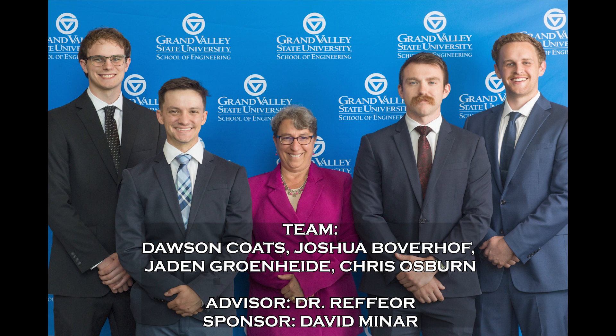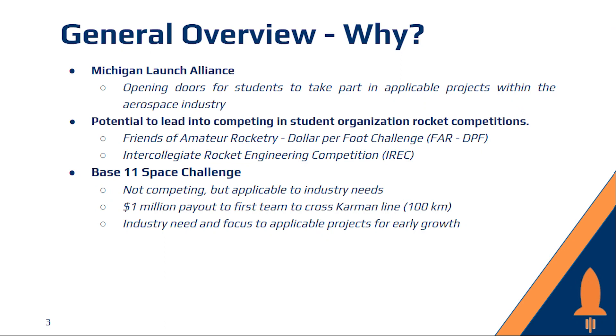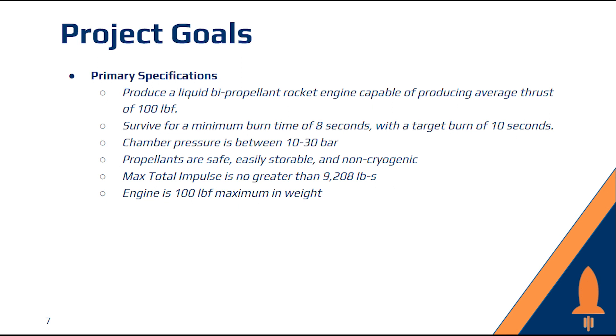This is the Michigan Launch Alliance Liquid Bipropellant Rocket Engine Project. Michigan Launch Alliance is an avenue for students to take part in applicable projects in the aerospace industry. These projects can participate in competitions such as the IREC or dollar-per-foot competitions. Our project goals were to deliver an engine capable of 75 to 100 pounds of thrust and survive a minimum burn time of 8 seconds, with a target time of 10 seconds.